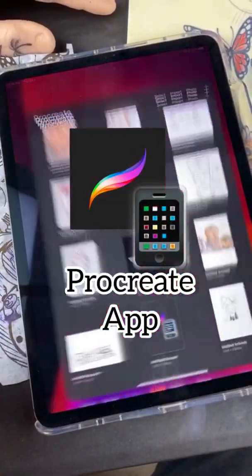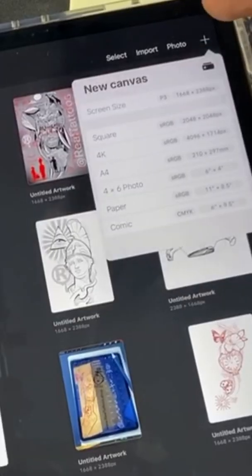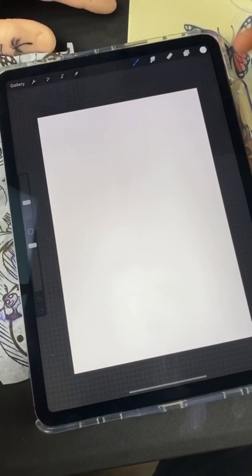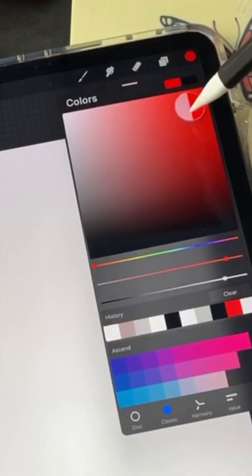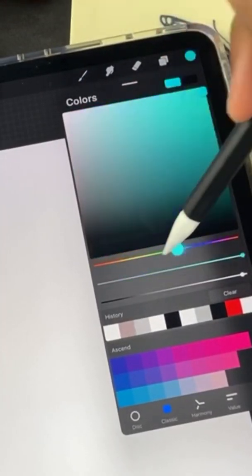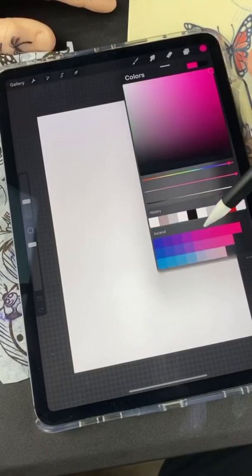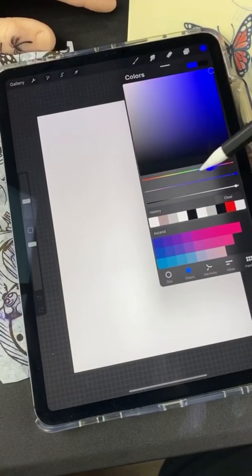I'm gonna open up the Procreate app, click the little plus, then screen size. Once you open up a new canvas you're gonna see your little menus up here. Right here is your color bucket. You can slide through different colors or use different layouts, but they all basically do the same thing. I like to use square — this is the easiest for me.